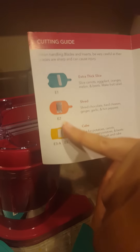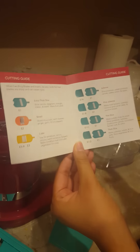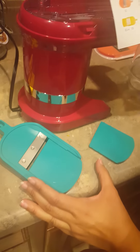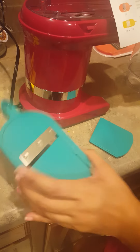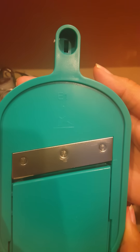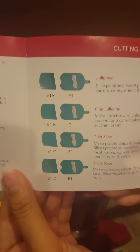Another thing I noticed — they have numbering on the pieces, so you know which tool to combine with the other to get a certain cut. For example, if I want to do the thin slice, there's E1 and E1C. If you look on the guide, it shows you exactly what it's going to give you.